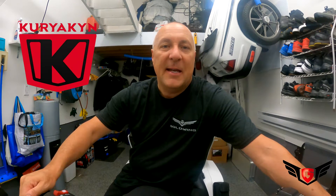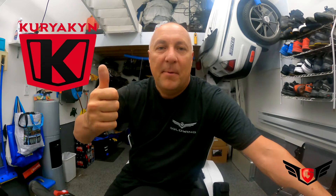Alright guys, that's it for this installation. I hope this gives you some ideas for new products on your Goldwing. Be sure to check out the Curiacan website at curiacan.com for the new Omni product lineup. They match perfectly with the new Goldwing and are extremely well made. I recommend them a hundred percent — big thumbs up. Until next time, ride safely. Cheers!